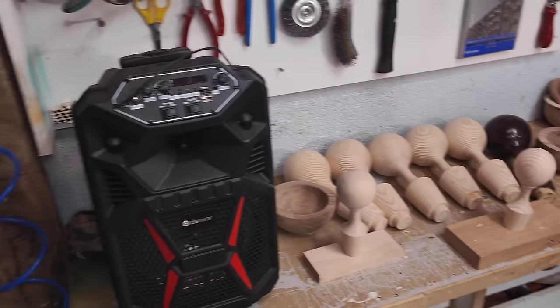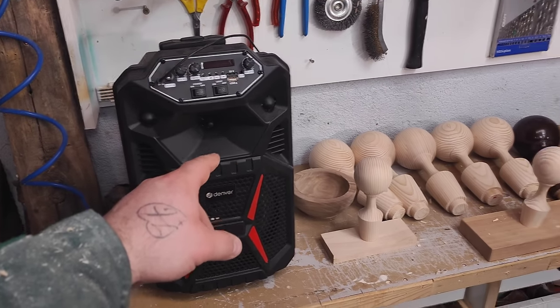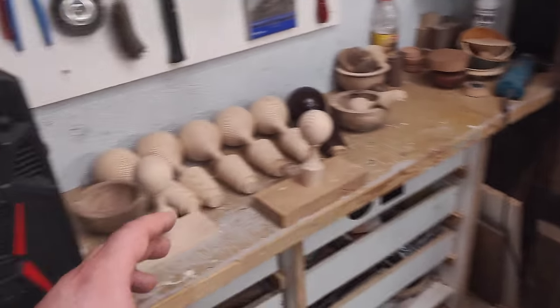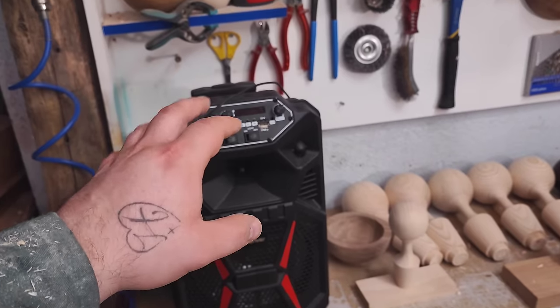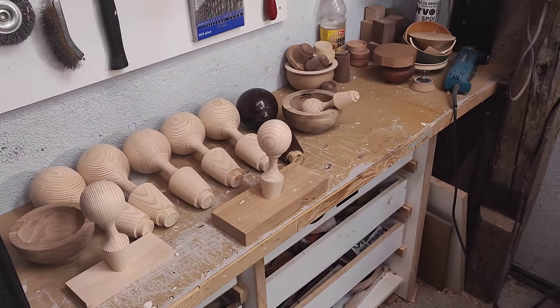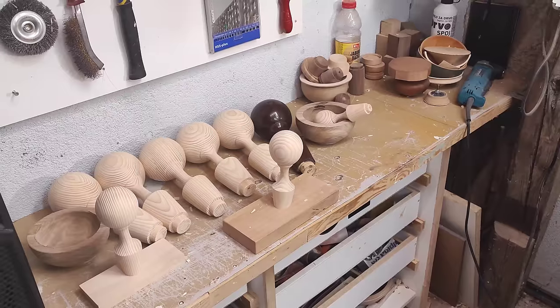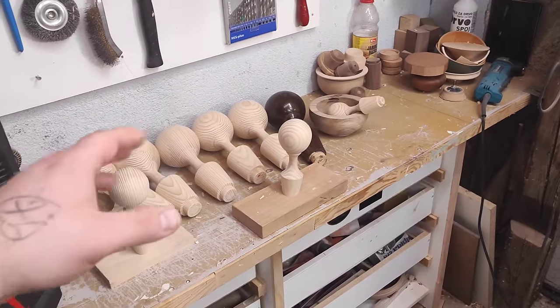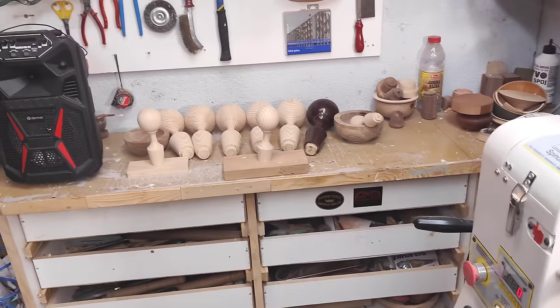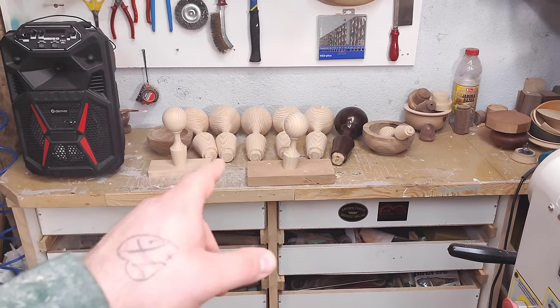This is how I roll when I have any type of production work — I always like to put on the Bluetooth and play music, or a podcast or anything like that. The screen went a little bit dark, sorry about that. I'm just going to tune you in and at the end of the video I'm going to explain what these are.